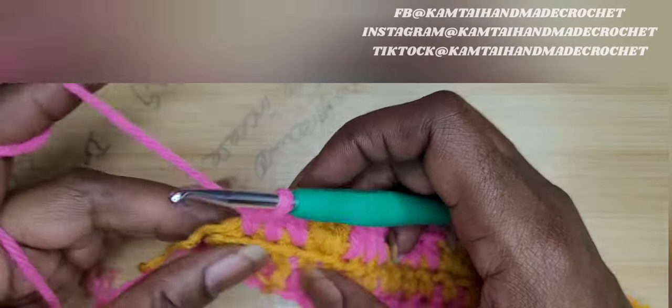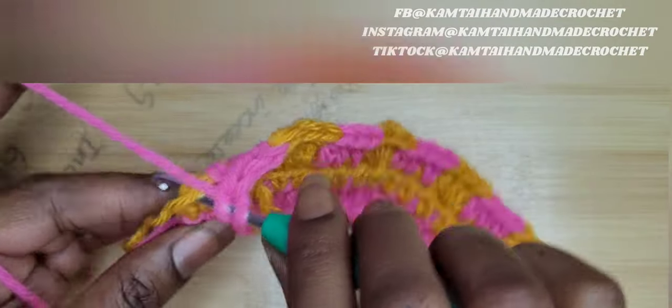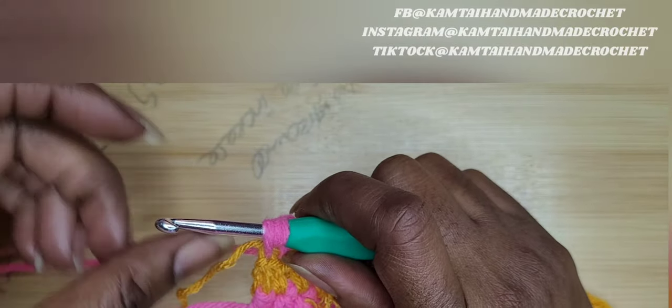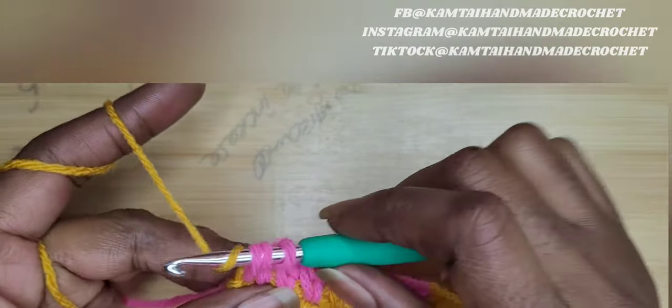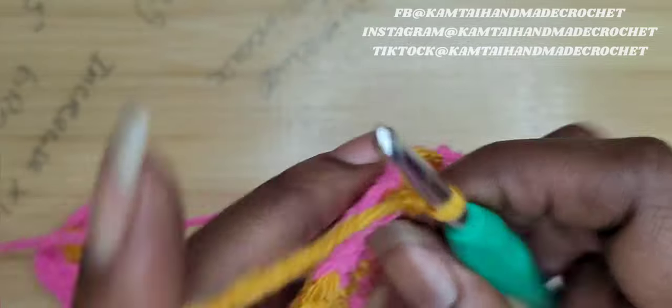I'm going to take this out here and I'm going to switch out for the golden rod. I'm going to make my last half double crochet here. Remember, put in your hook and pull up a loop and then switch out your color, yarn over and pull through all of those loops and chain two.